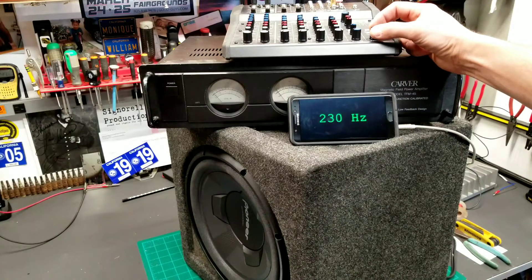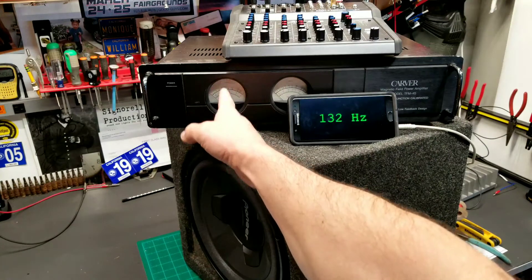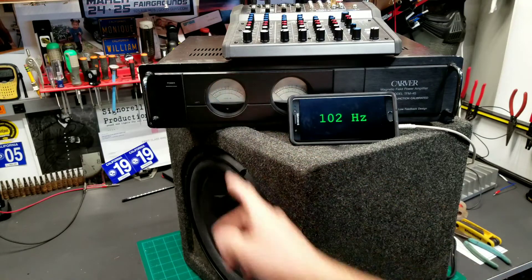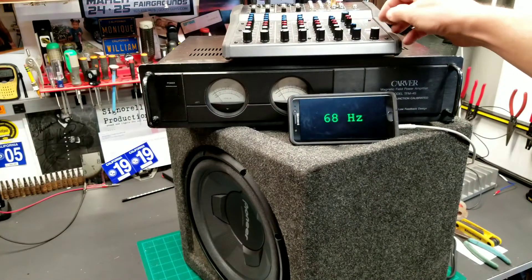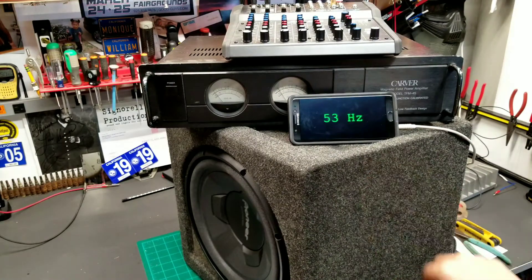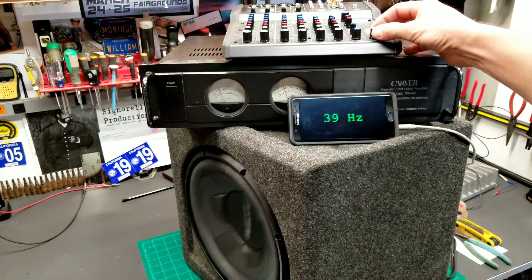I don't really want to put 200 hertz to that sub. It's hard to say - about 80 watts per channel, and it's bridged. I think this enclosure size, about 40 to 35 hertz, sounds really good. You can see the excursion of the speaker kicking in.